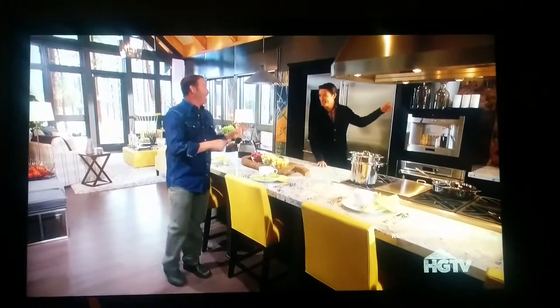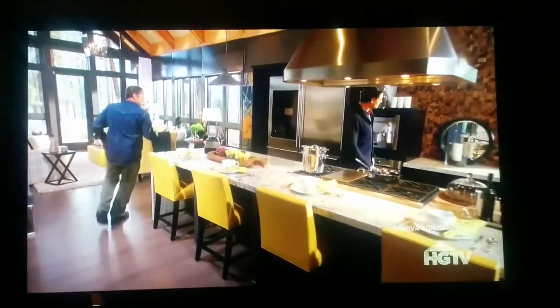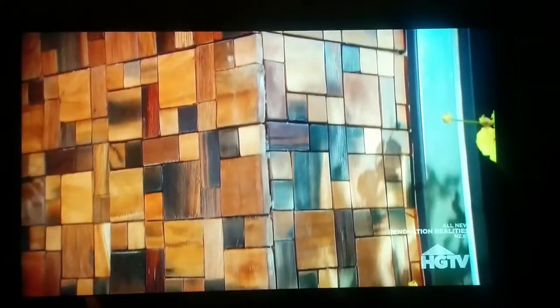So cool. Wait, can I tell you what this backsplash is made of? Yeah, I want to see it. This is going to blow you away. These are over 100-year-old chips of wood that have been whittled out of antique Chinese boats.